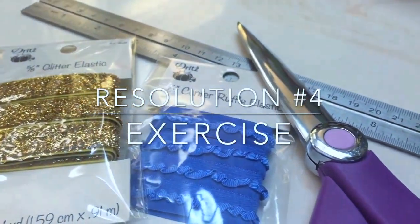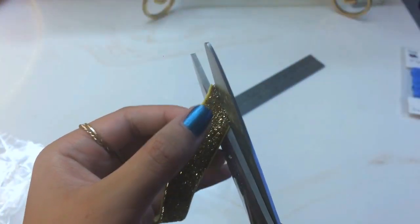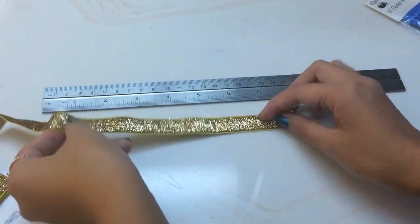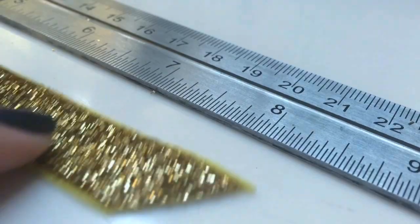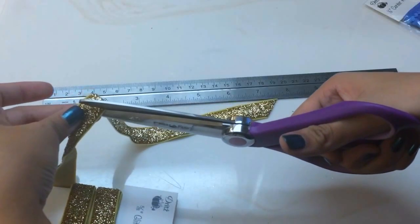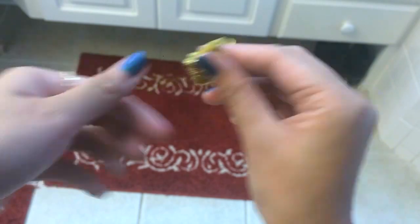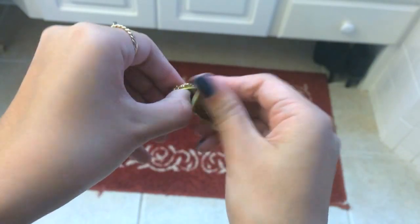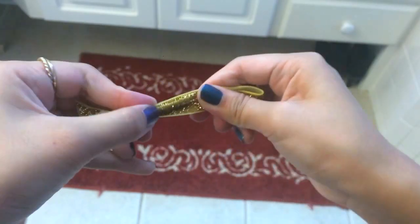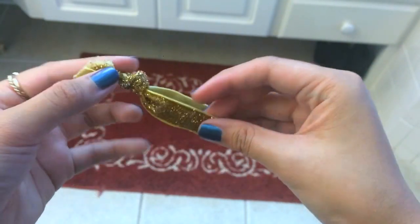For this last resolution, we'll be making hair ties and headbands. You'll need some elastic of your choice, a ruler, and scissors. Start off by cutting the end at an angle so it doesn't fray that much. Then cut your elastic between 8 to 10 inches — I chose 8, but I would probably go with 10 if I'm doing the glittery elastic. Cut the other end at an angle as well, then fold the elastic in half and tie a knot at the end, making sure it's secure. Honestly, I didn't really like working with the glittery elastic — I liked working with the ruffle elastic more.